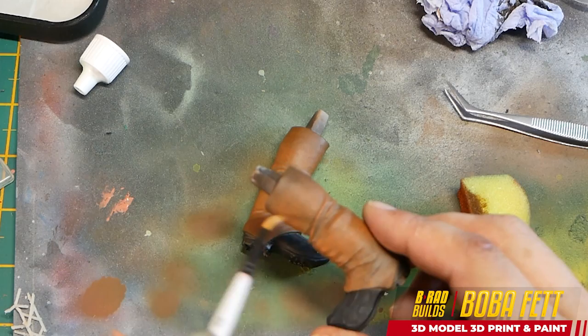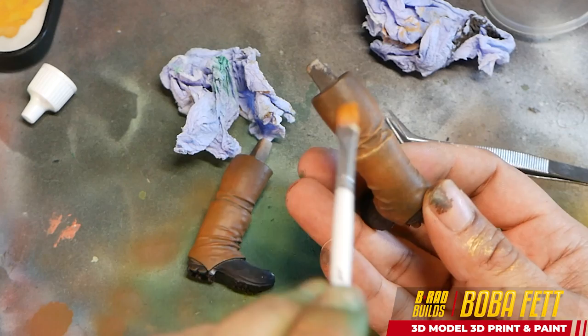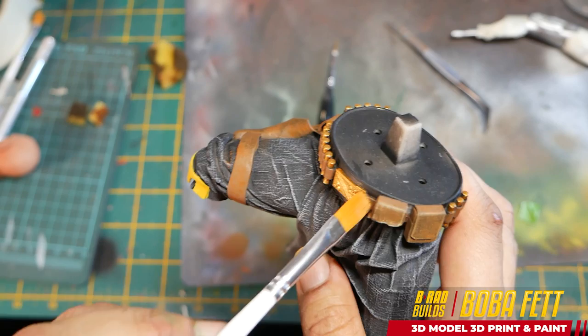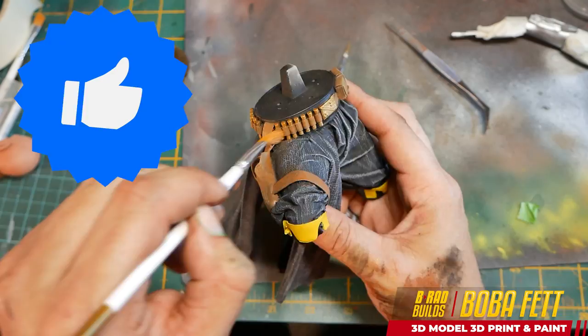Now I'm going to move on to the dry brushing. For the leather, I want to give the effect that the edges have been sort of chipped away a little bit, so there's fuzzy leather underneath. I start dry brushing a yellowy-brown on top — this works really well and really makes all those edges pop. Looking pretty good.